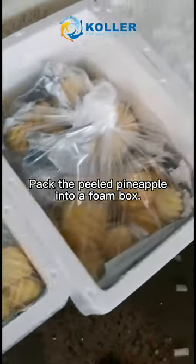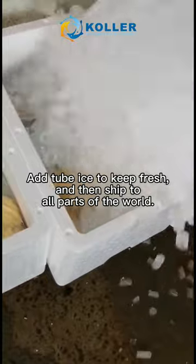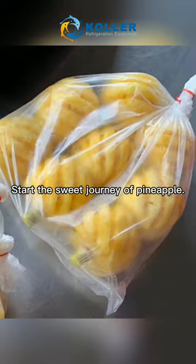Pack the peeled pineapple into a foam box, add tube ice to keep it fresh, and then ship to all parts of the world — starting the sweet journey of pineapple.